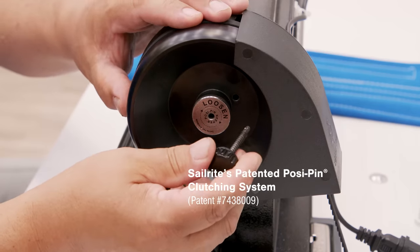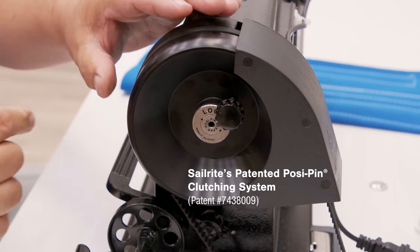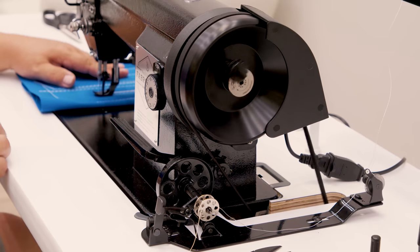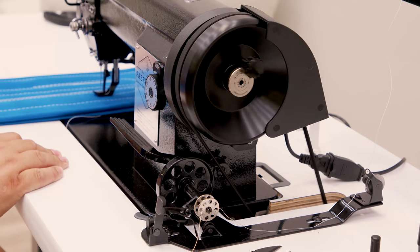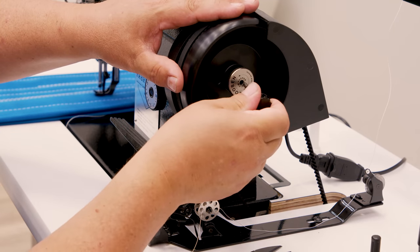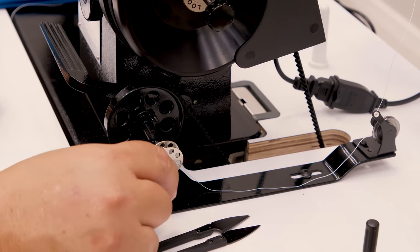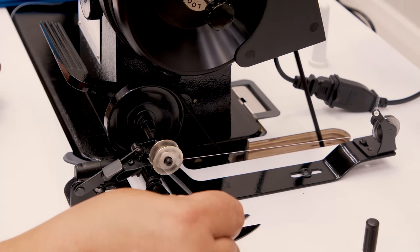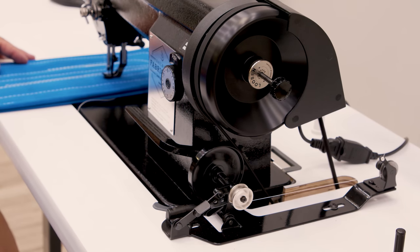Thirdly, for the first time on an industrial sewing machine, the fabricator is fitted with Sailrite's patented Posi Pin clutching system, which provides 100% power transfer from the balance wheel to the needle. Additionally, the Posi Pin lets you disengage the balance wheel when winding bobbins, reducing wear and tear on the industrial machine components.